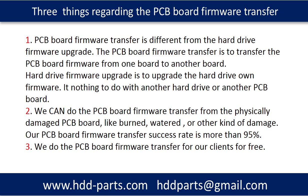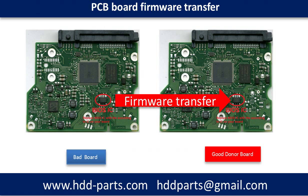Our PCB board firmware transfer success rate is more than 95%. We do the PCB board firmware transfer for our clients for free. This picture illustrates how the PCB board firmware transfer works. On the left-hand side is the burned PCB board. On the right-hand side is a good donor PCB board. We transfer the firmware from the bad original PCB board to the good donor PCB board.